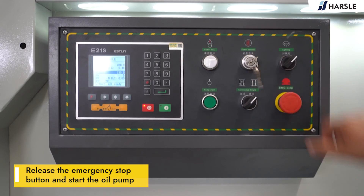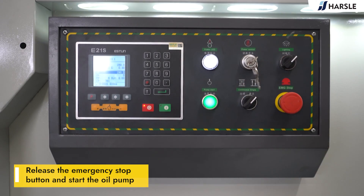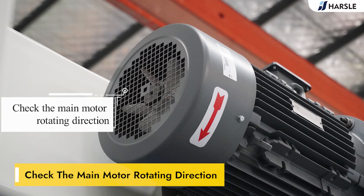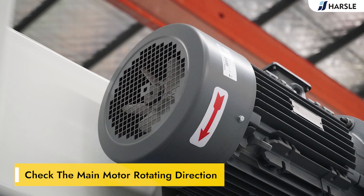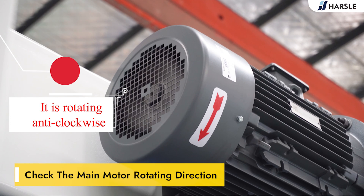Turn on the power switch, release the emergency stop button, and start the oil pump. Check the main motor's rotating direction — if it rotates clockwise, then it is correct. If it is rotating anti-clockwise, action is required.